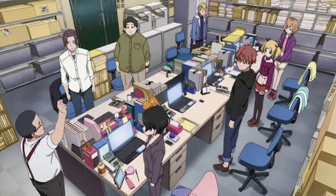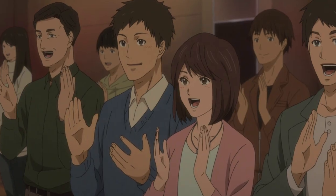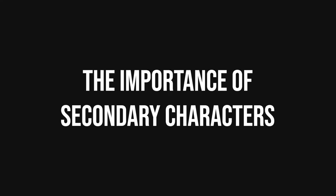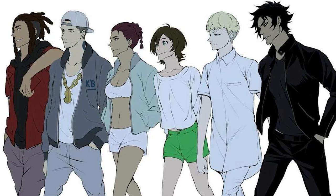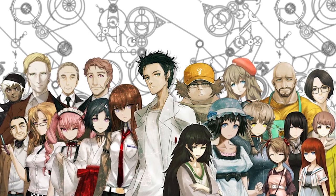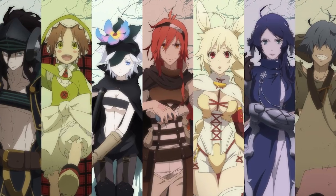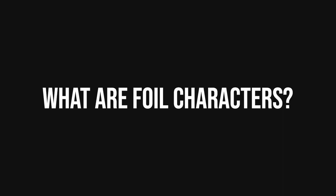Side characters should not be confused with background characters, who only exist to fill the world of your story. Secondary characters are essential to every good story — they help move the plot forward and motivate the protagonist to act. Side characters should have their own opinions, beliefs, and point of view that complement or contradict the protagonist. They should push the protagonist to make certain decisions or perform certain actions, or even stand in opposition to the protagonist, making them rethink their reasoning.